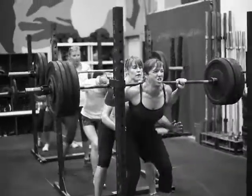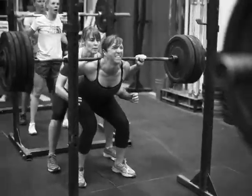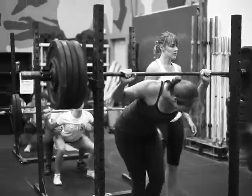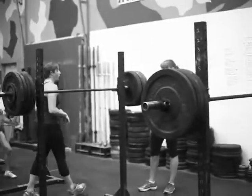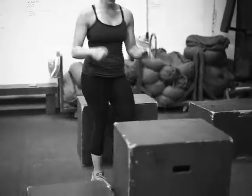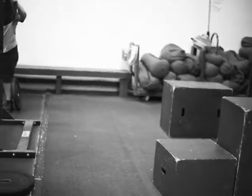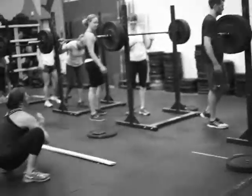We're working back squats here — six rounds of five. Come on Danielle! Danielle's working five reps at 165, and then a box jump. She's doing one exposed box back squat at 165, then jumping onto a 30-inch box. It's no joke.